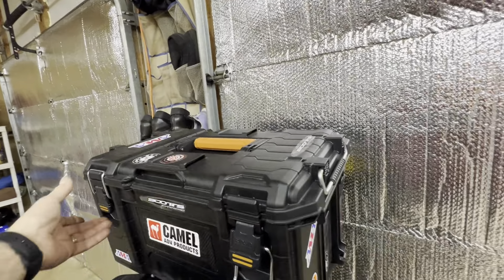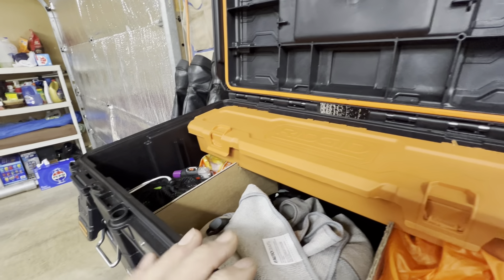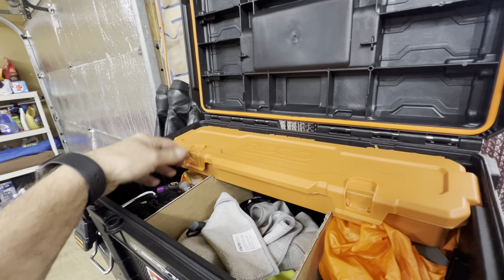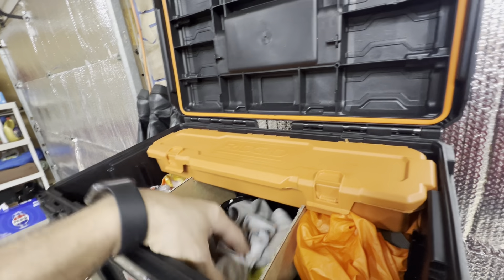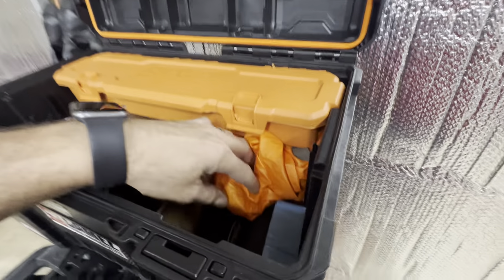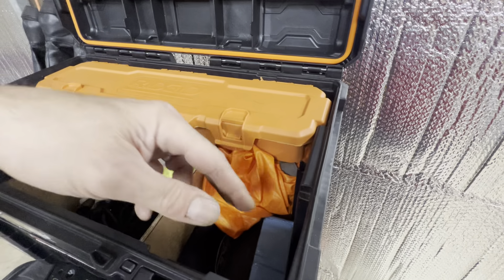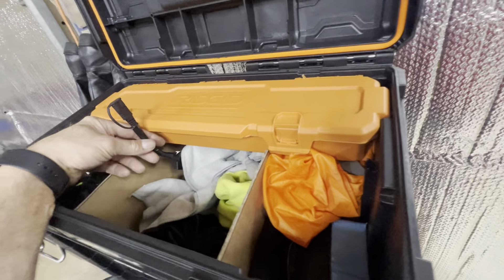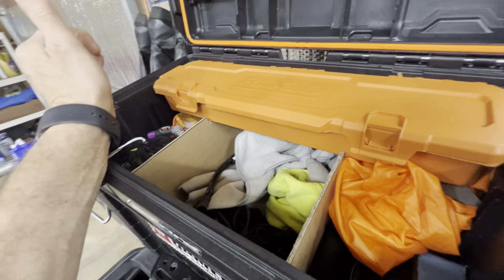Here is my — if you like kitchen cooking stuff, gas, etc. — there's plenty of room here. I've just filled it up with rags at the moment. Here is all my little tools and stuff.